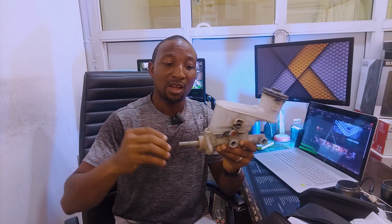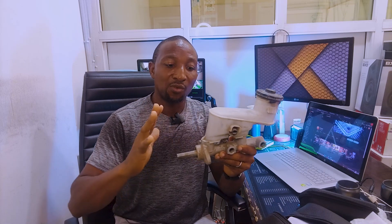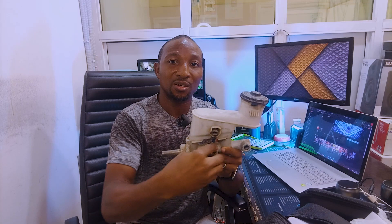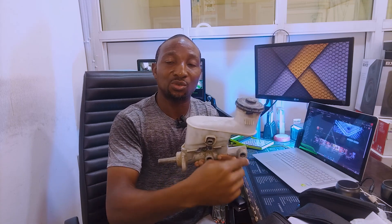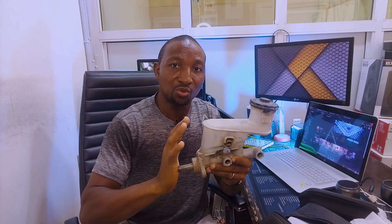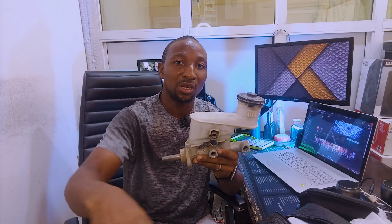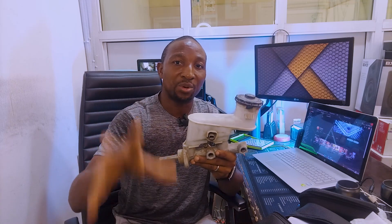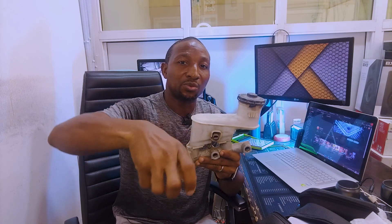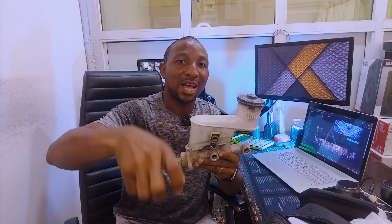Usually when you step on your brake pedal, you push this thing in. This works like a piston, and when it goes in, it pumps or forces the fluid to pass through these openings. These openings are connected to the pipes that lead to the ABS system of the car. This signal from your foot pushes the fluid through and sends it to the ABS, which sends it straight down to the wheels, to the calipers, where the actual braking takes place — where the caliper, with its own piston, clamps through the brake discs and halts or attempts to stop the car.